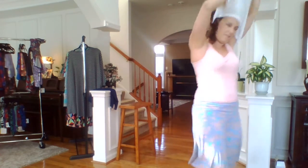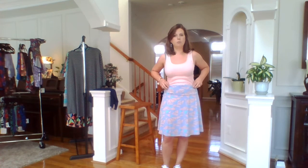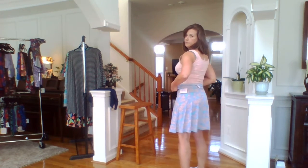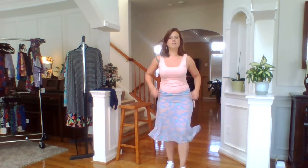Let's talk about the length. You can pull it up with the yoga top waistband to make it shorter, or pull it down so it's a little longer. You can adjust the length just by playing with the top.